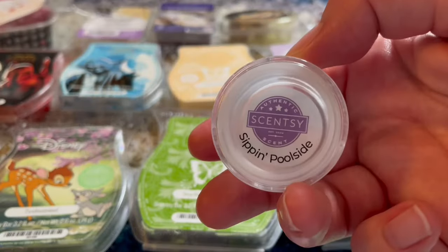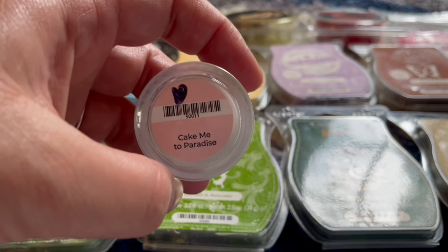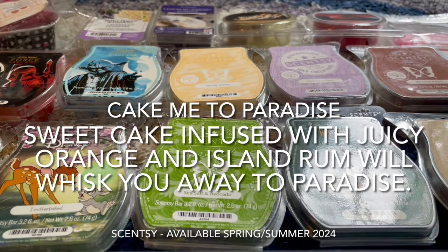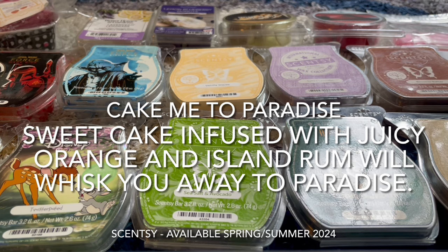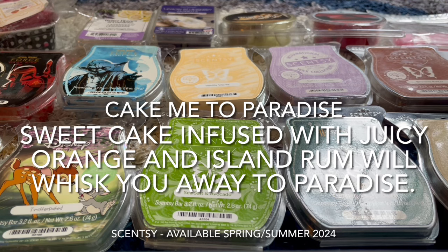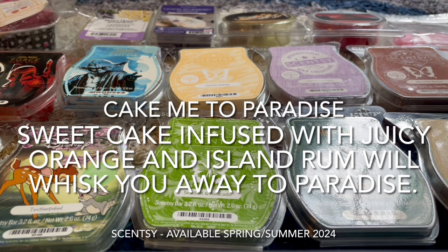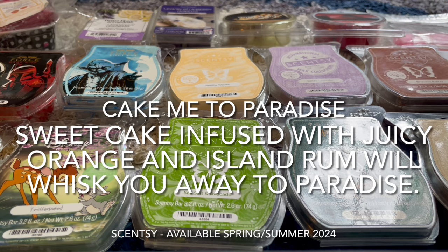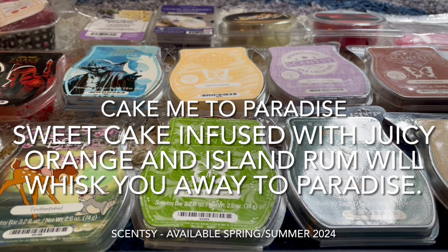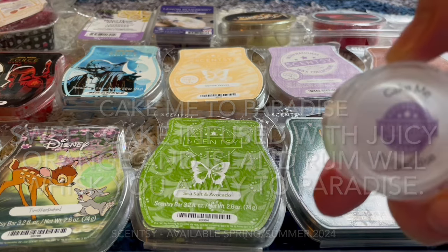I also warmed Cake Me to Paradise. I'm a bakery girl, so I always start with those. I warmed this in my kitchen — it's like a mix of tropical fruits. I know it's got rum, some fruits, and cake, and that's exactly what it smells like. It's a great blend and I love the way it smells. This is also a great summer scent, so I'll be getting more of Cake Me to Paradise.